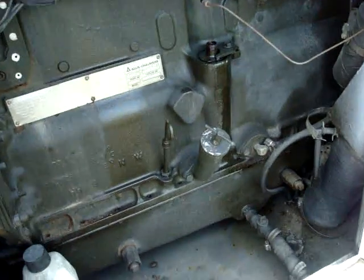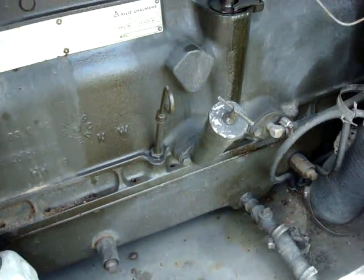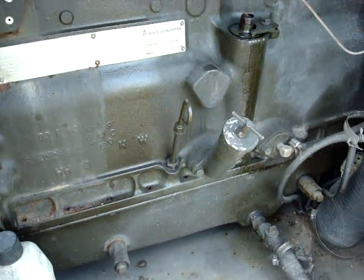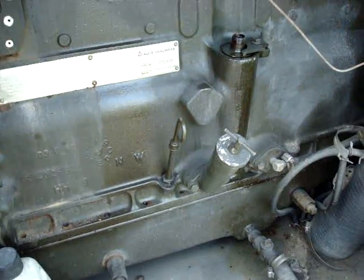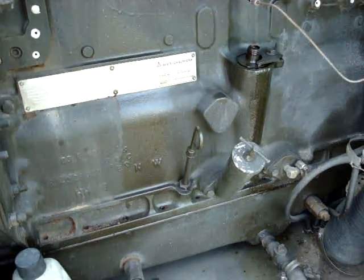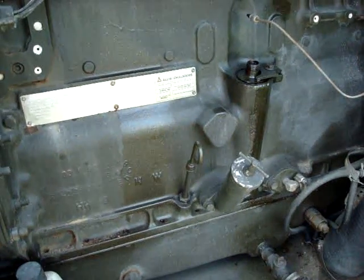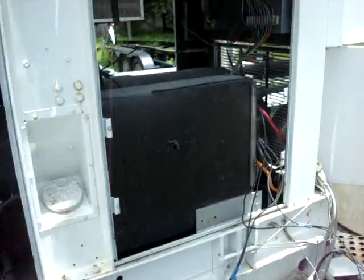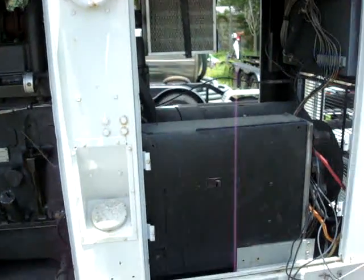On the service side of the unit here, there's the oil intake and the dipstick, which can also be fully accessed during operation so the oil level can be checked while it's running. There's also a 200 amp three-phase breaker here.